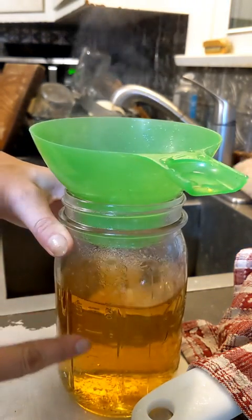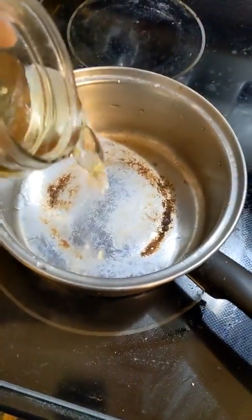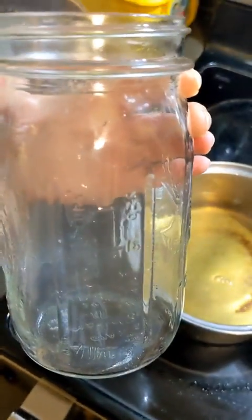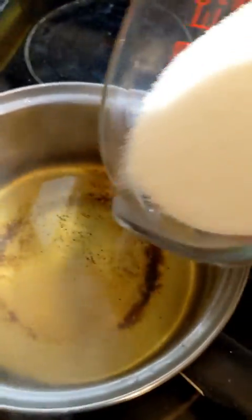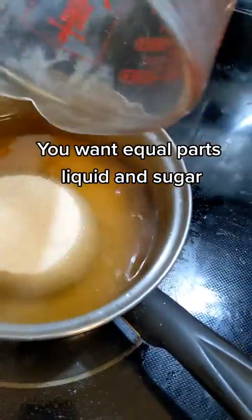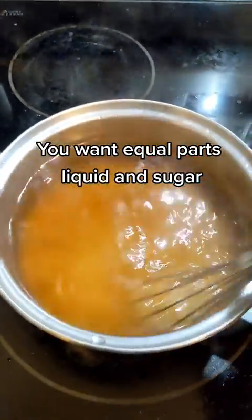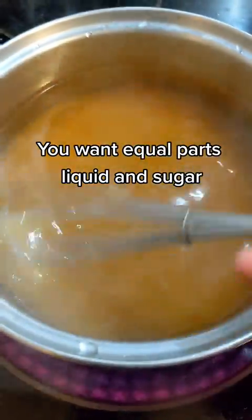It's just above the 2.25 ounce line. I need a bigger pot this time, but the liquid goes into the bigger pot. Then I use this to measure the sugar — just over two and a half cups. It looks like a lot and it is a lot of sugar, but we're making syrup, so that's how this goes. I'm turning the burner on, stirring, stirring. You can see little tiny bits of hickory bark flecks in there, but we're not going to die.